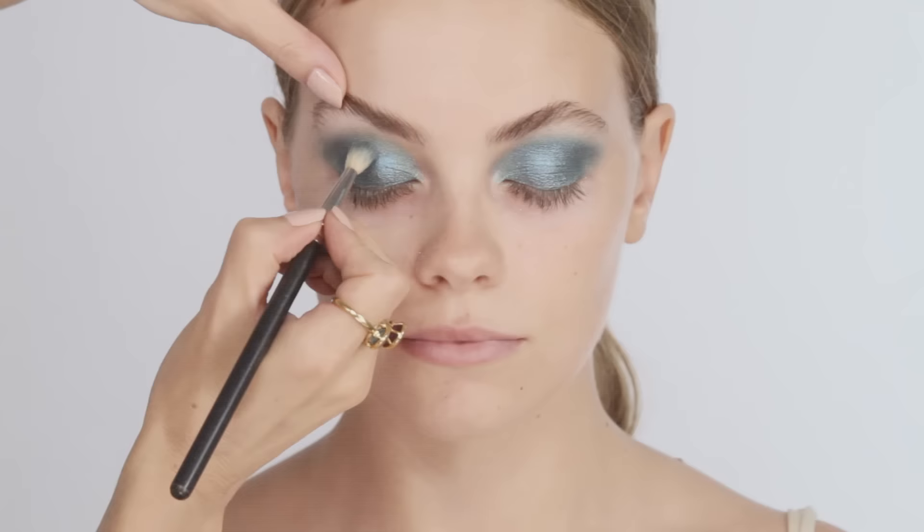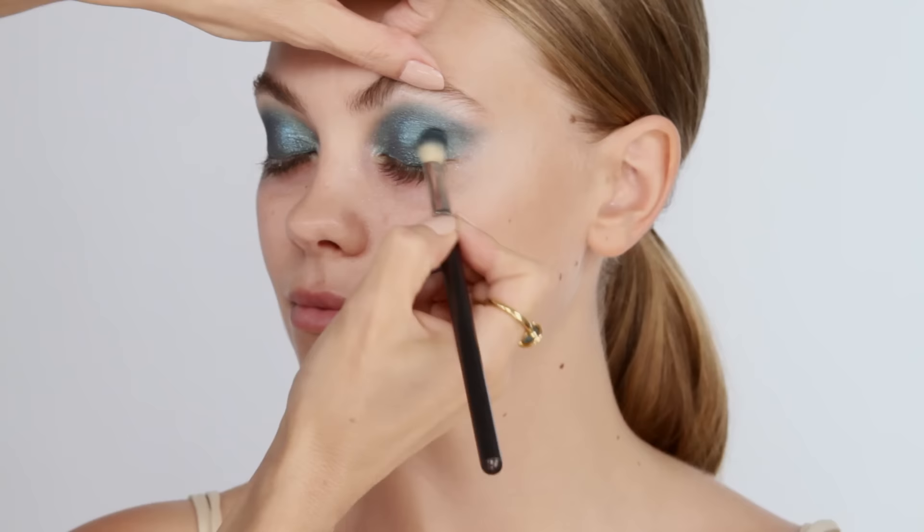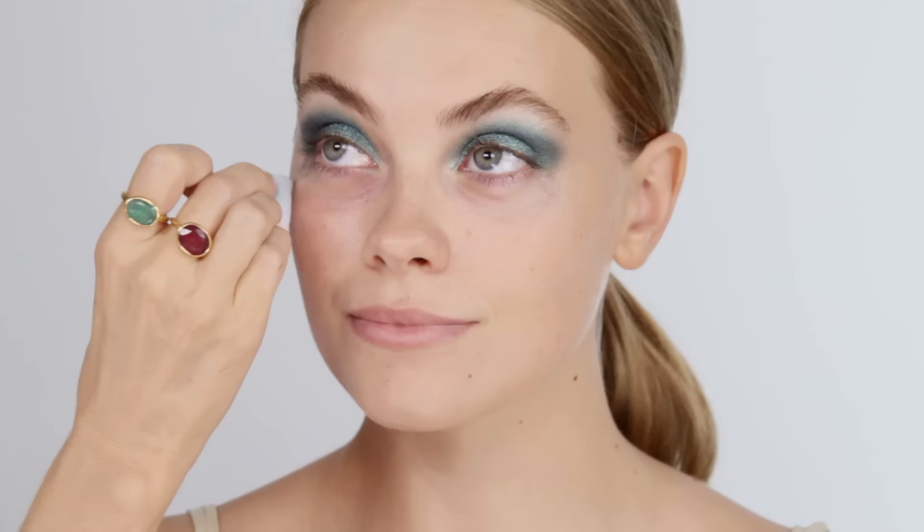Blend off any edges. Now I'm going back in with the navy shadow, adding it to the outer corners — not all the way to the top of the socket line, but just creating a bit more depth in there. Now I'm just going to clean up underneath before we go on, using an oil-based remover just to pick up all of that glitter that dropped down. This is well worth doing so you get a nice base.